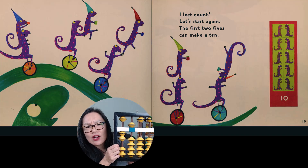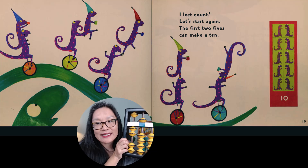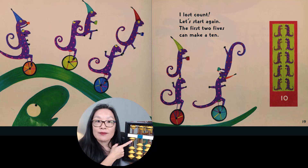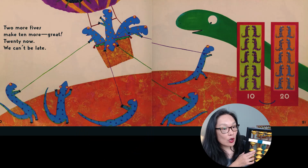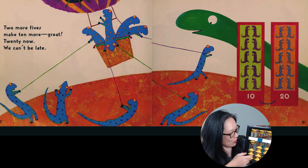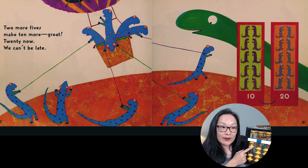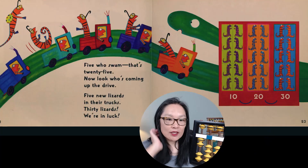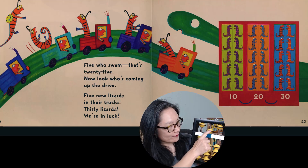I've lost count. Let's start again. The first two fives make a 10 — one, zero. Two more fives make 10 more, and then two more fives makes 20. 20, now we can't be late. Five who swam, that's 25, right?